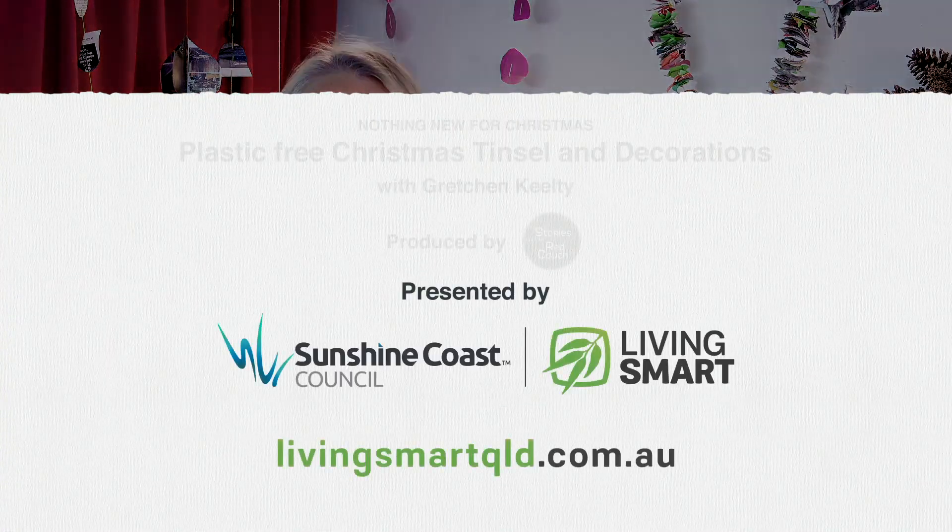So as you can see, this is an easy, simple and fun way to make tinsel alternatives. You can have a beautiful handmade Christmas that doesn't cost the earth. So I wish you a very happy and safe festive season.